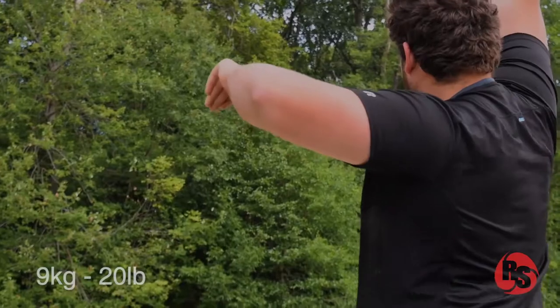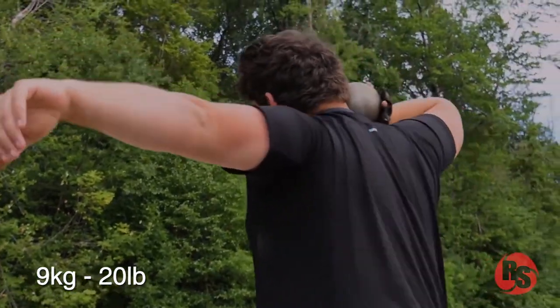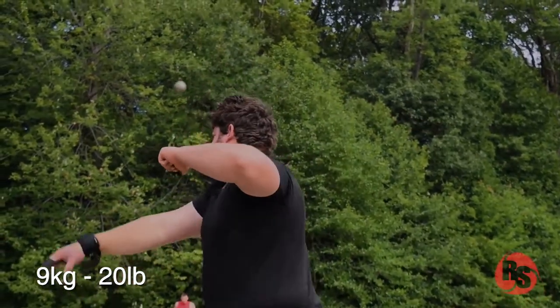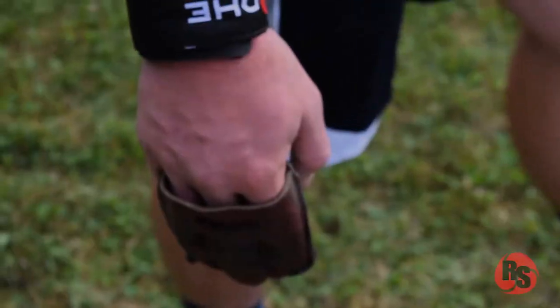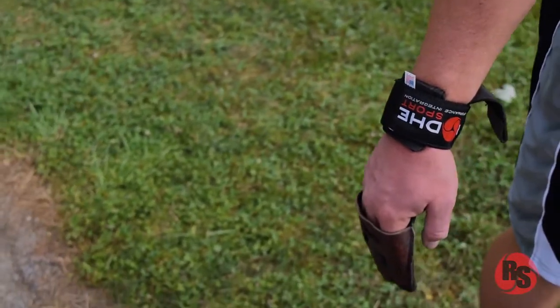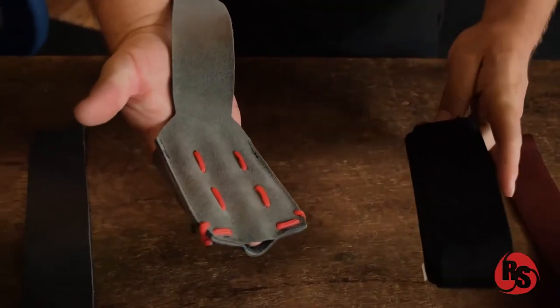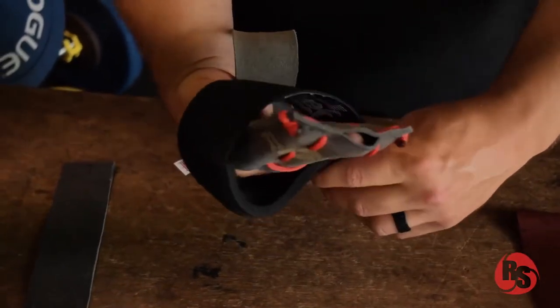When training heavy balls for my athletes, I say anything over your competition weight, we're going to wear the Shotput Glove. The Shotput Glove protects — we have three fingers in the pocket — it protects from all finger splits, and the tension across the wrist prevents the fingers from being bent too far back.